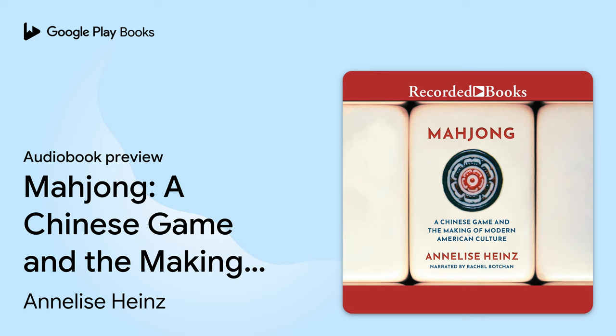Its story is a window onto three pivotal areas of change in the 20th century United States: What did it mean to become modern in the early 20th century? How did American ethnicities take shape in the years leading up to and after World War II? How did middle-class women experience and shape their changing roles in society before the social revolutions of the late 20th century? Mahjong's history also prompts closer considerations of the meaning of leisure. Although players understood Mahjong first and foremost as a fun and challenging game, the specific social patterns they created, on a broad scale, had ramifications beyond any individual's conscious intent.